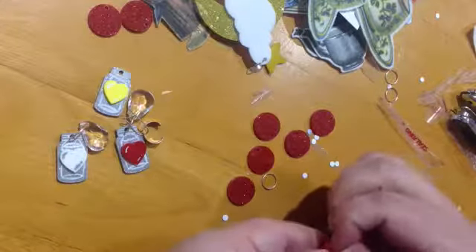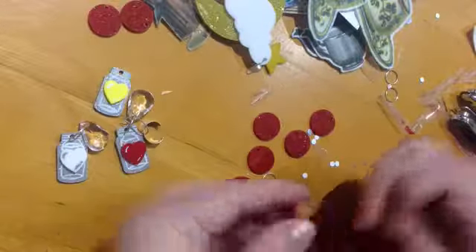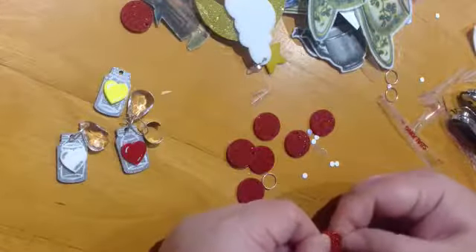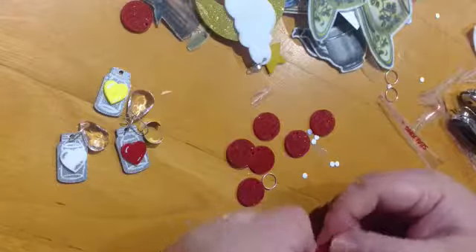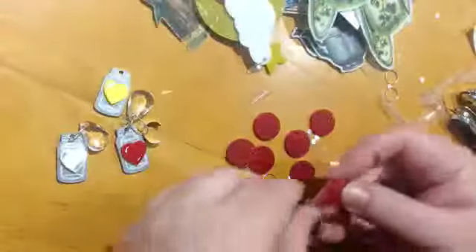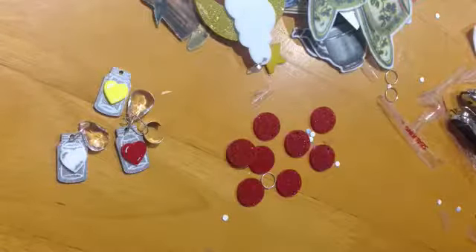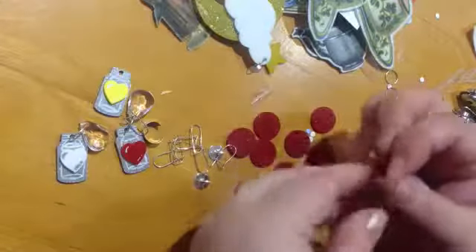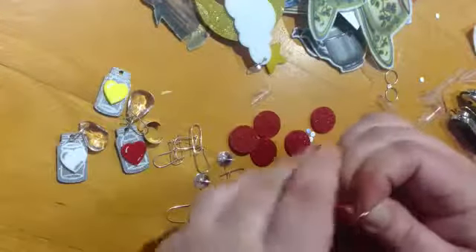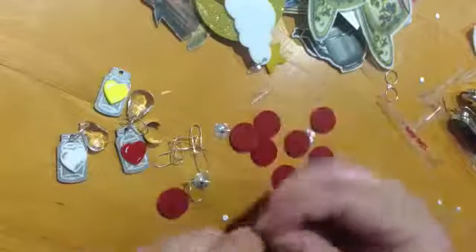I got half a table at the MCA Zine Fair because they had so many applicants — they had to turn 100 people away and give everyone who applied just half a table to fit as many people as possible. And Otherworld Zine Fair, because it's an anti-establishment zine fair, must have had fewer applicants, because I think I'm going to be able to get a whole stall, if not two tables. Which would be great because I'd love to take my badge maker and let people sit down and make their own badges there.